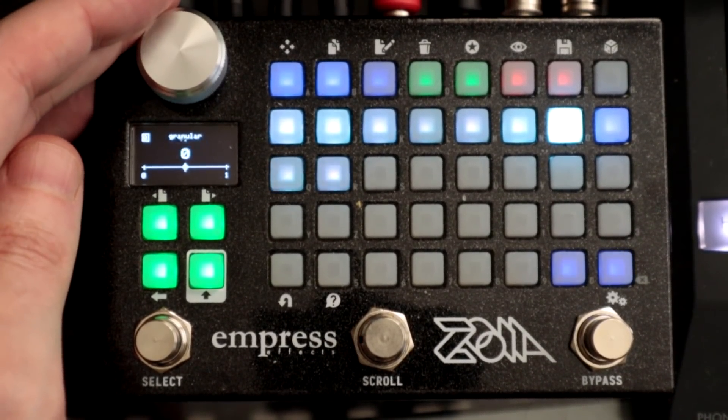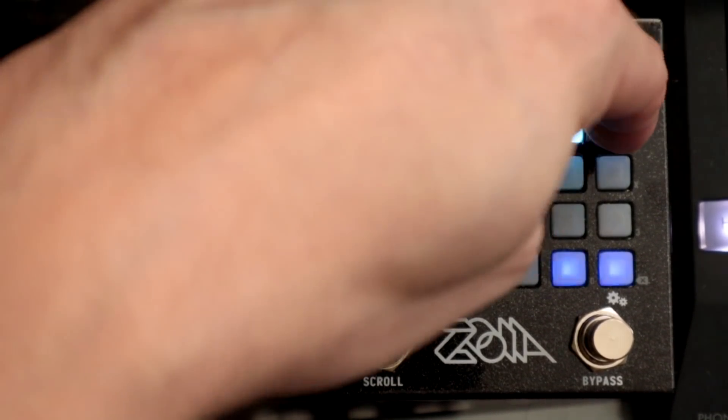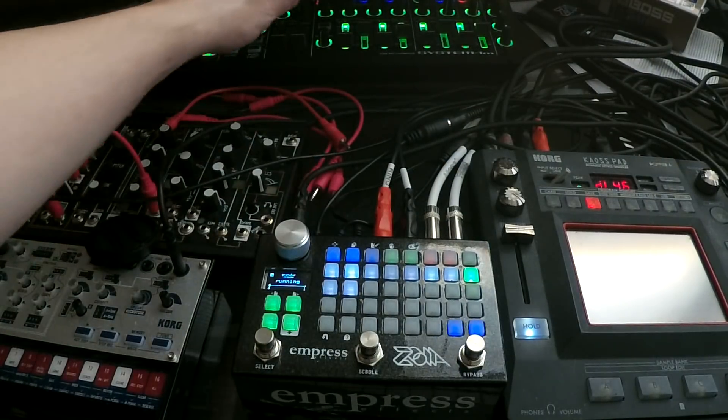If you press the button here, we can actually use semitones. Let's turn that frozen grain off and we're back to hearing tones.